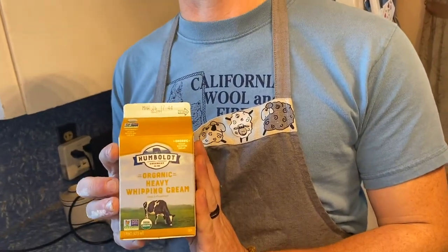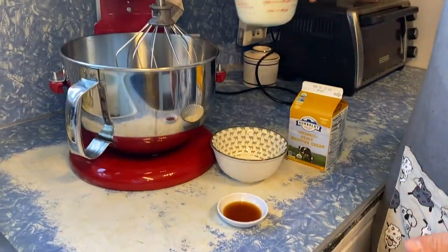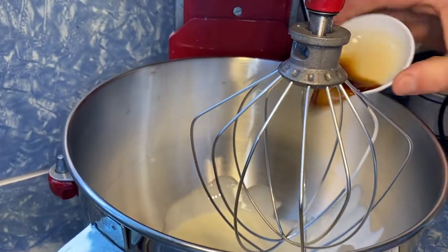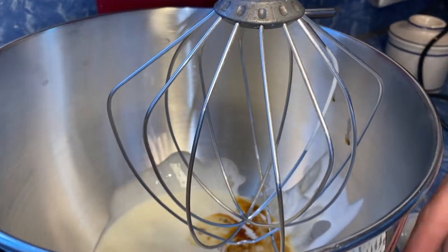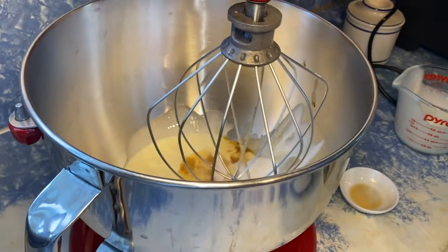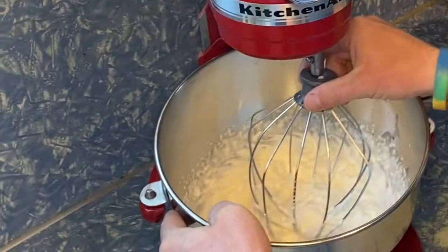We're going to make homemade whipped cream today. We're going to use Humble Creamery Organic, which is locally produced — we're trying to support our local farmers during this time. We'll start with a cold bowl and a whisk that you've chilled in your freezer. Add one cup of heavy whipping cream, one to two teaspoons of vanilla, and about two or three tablespoons of sugar. Whip this until you form medium to stiff peaks.